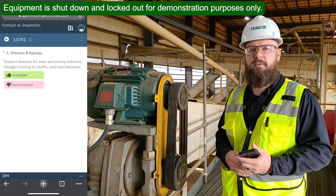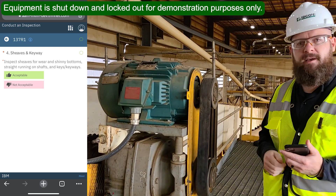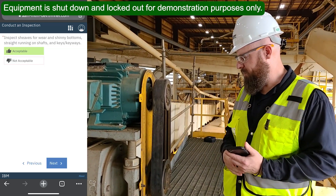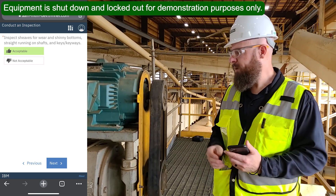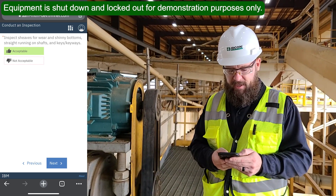Then I just scroll down and click next. When I do that, the next question opens up automatically. You'll see that's having me inspect the sheaves and the keyway. I'll do that inspection, make sure nothing's worn and that everything's running properly, then mark that question as acceptable and click next.